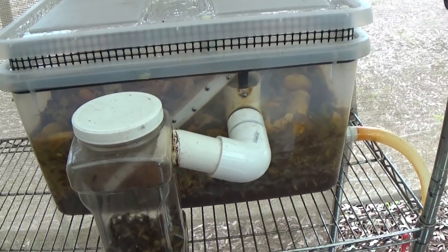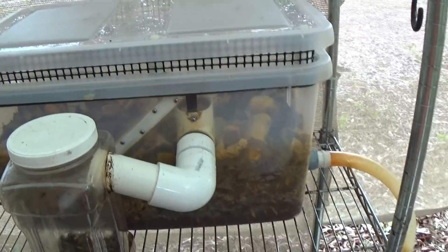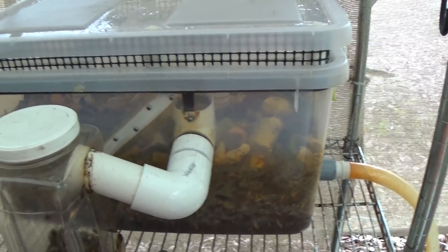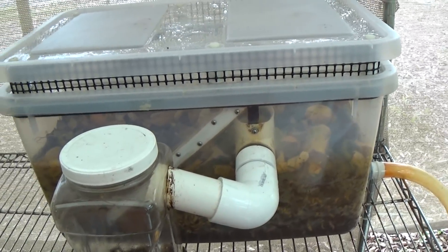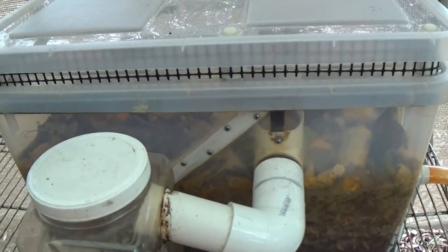I was very happy with the results last year, but I think this was the fourth bag that I had tried, and it released a bunch of resin all at once. It coated the sides of the composter and the larvae with pine resin, and it distressed the larvae because they breathe through their skin.